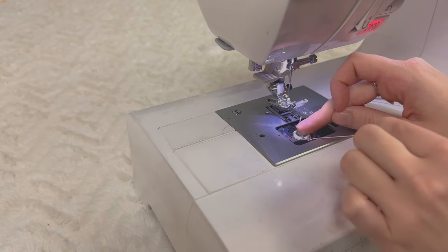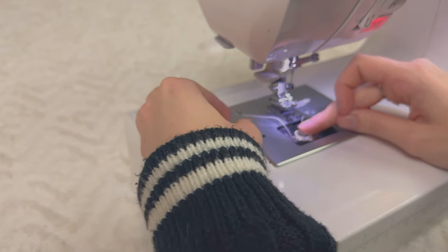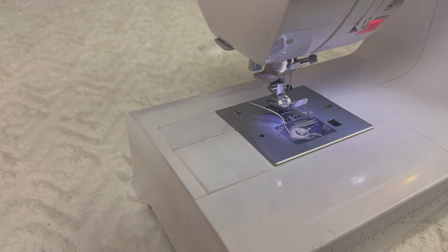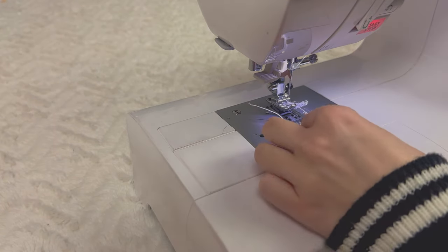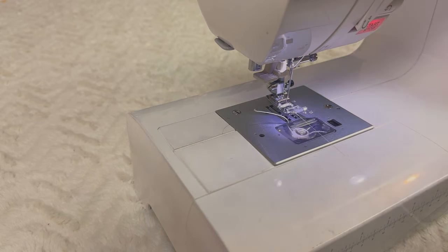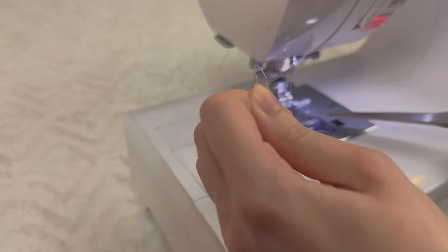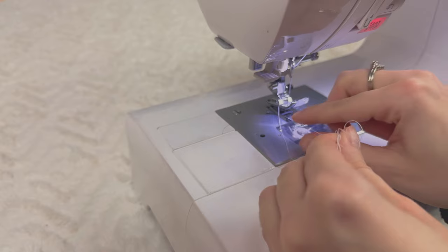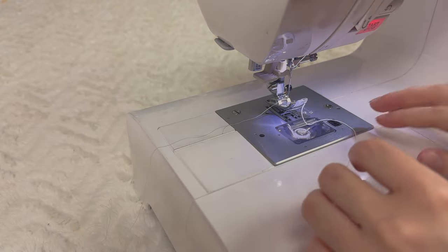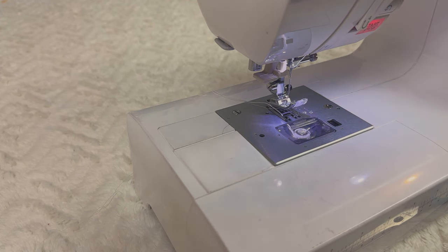Now take your bobbin, place it in the housing, and insert it in your sewing machine. Hold on to that tail, pull on it, and place it where it's supposed to go. It's going to spin a little bit but that's okay. Put it right back in and then thread your sewing machine. As usual, put down your needle and grab that bottom thread — try to leave a long tail because it's going to bounce right back. Getting your needle to grab the bottom thread is going to be difficult and you might have to do it a couple of times before you succeed.